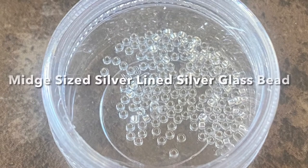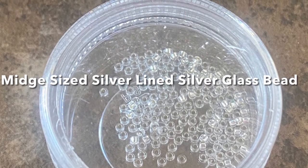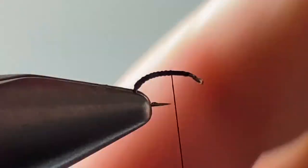Depending on the amount of thread, you can put quite a few beads on and the tape will hold them in place. I find that silver lined silver glass beads work the best, but pearl also works well.